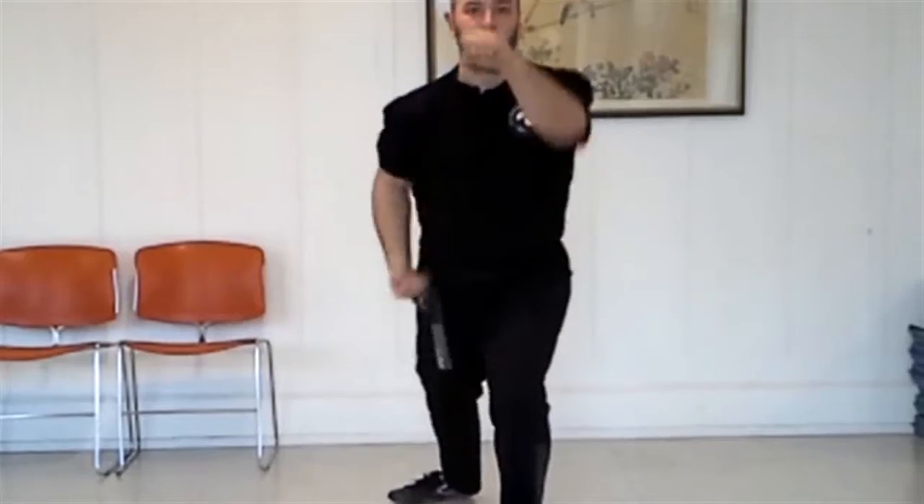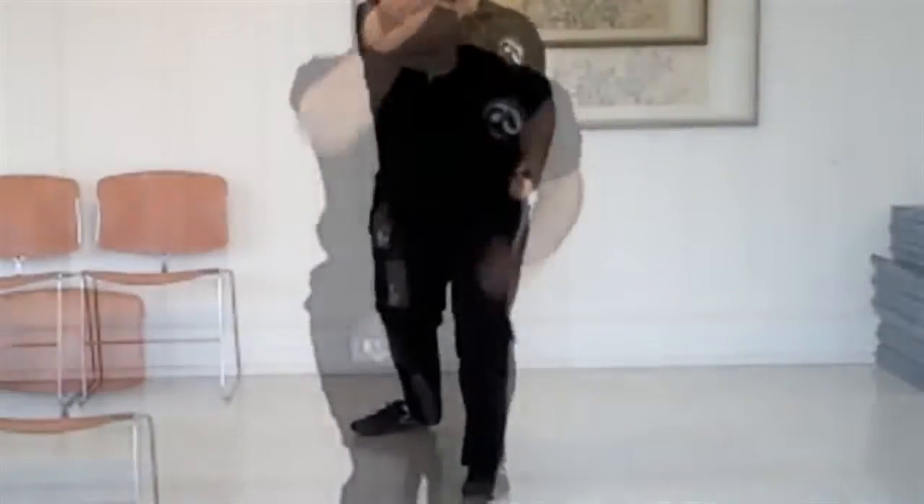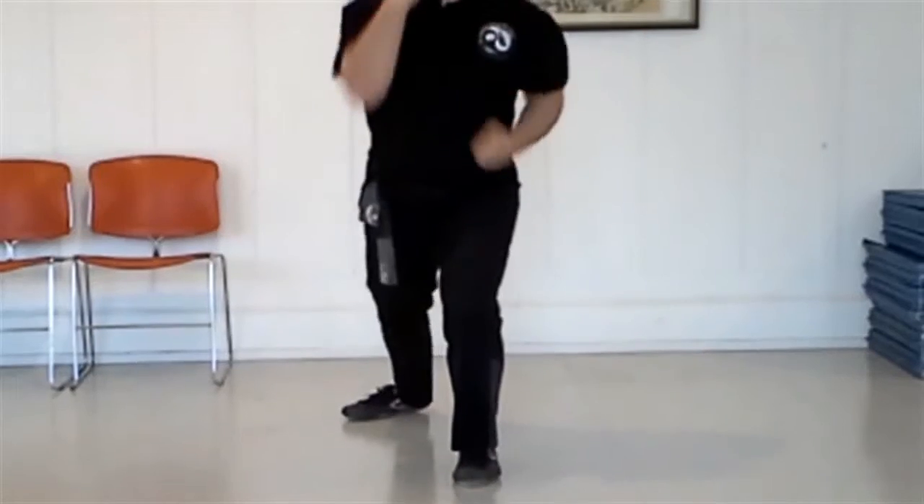Start by extending one arm to the fully extended position while keeping the other hand tucked into the chamber. At the chamber, your knuckles should be up. Then as the extended arm pulls back into the chamber, the chambered hand extends to the fully extended position. Both hands should reach their destination at exactly the same time.